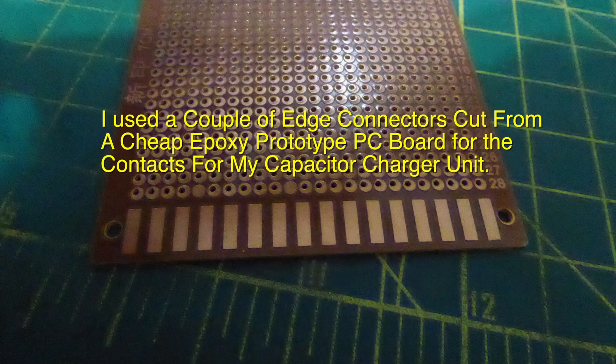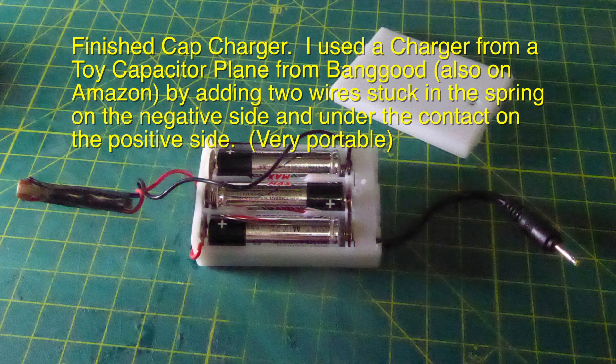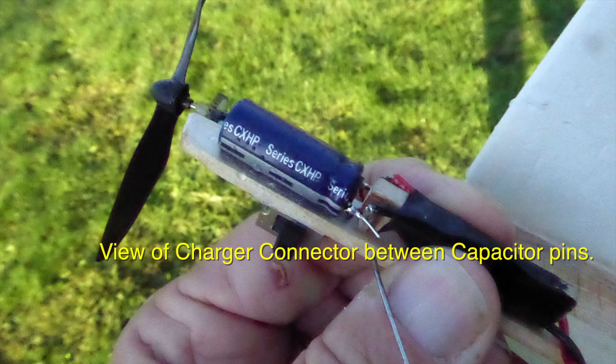I used a couple of edge connectors cut from a cheap prototype PC board. I then used a charger from a toy capacitor plane from Banggood, also available on Amazon, by adding two wires stuck in the spring on the negative side and the positive side on the contact. It's very portable so I can charge planes in the field — this is the view of the charger stuck between the pins of the capacitor charging up.